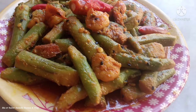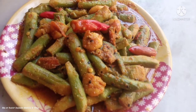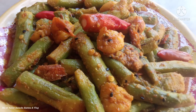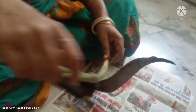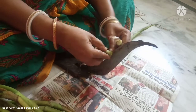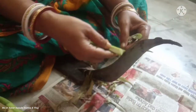If you like this recipe, please subscribe to our channel, and press the bell icon.